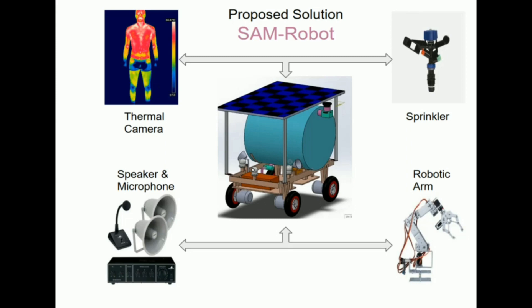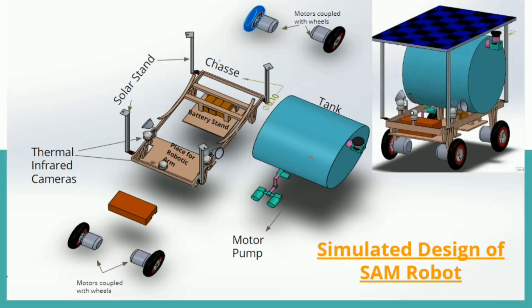For navigation, we are using an ILT-based camera system and a GPS module to get the exact position of the SAM robot on the monitor, as we are controlling our SAM robot from a long-distance room.